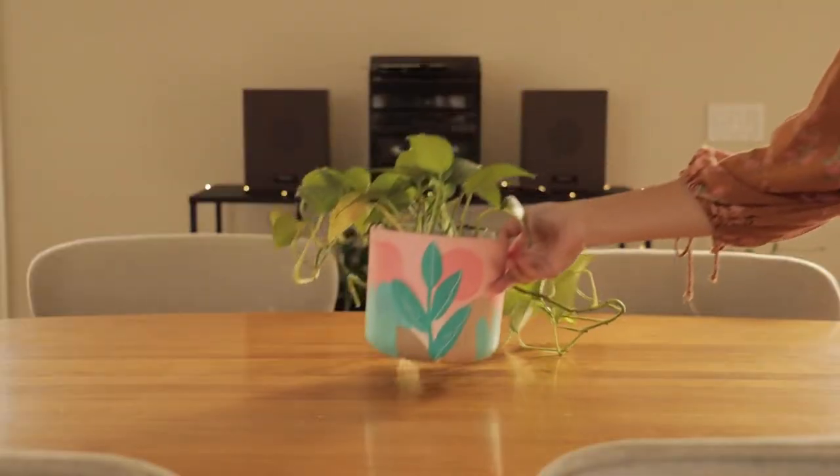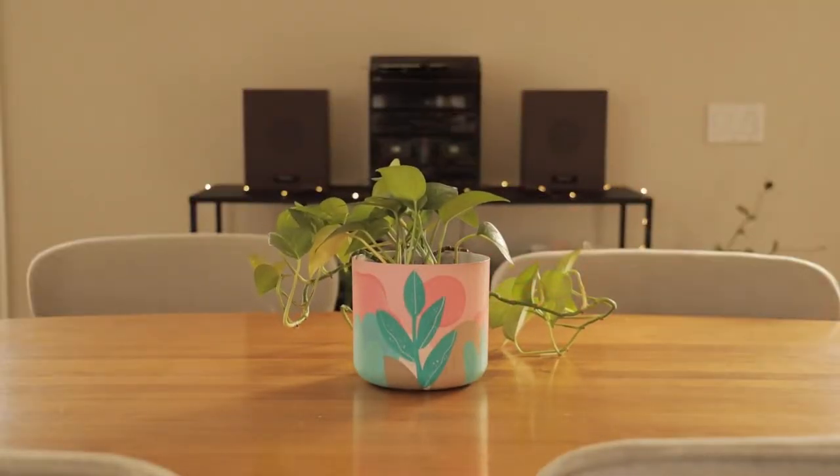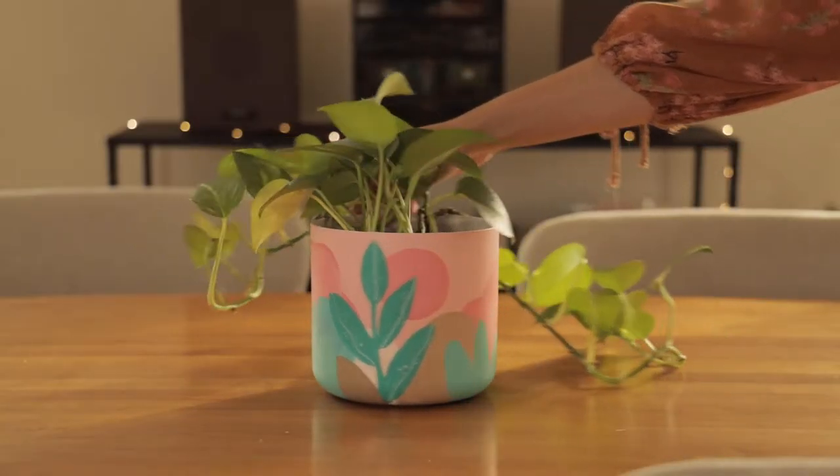Once your pot is all finished, coat your pot with a layer of the sealant from your paint kit. Then plant your favorite plant inside.